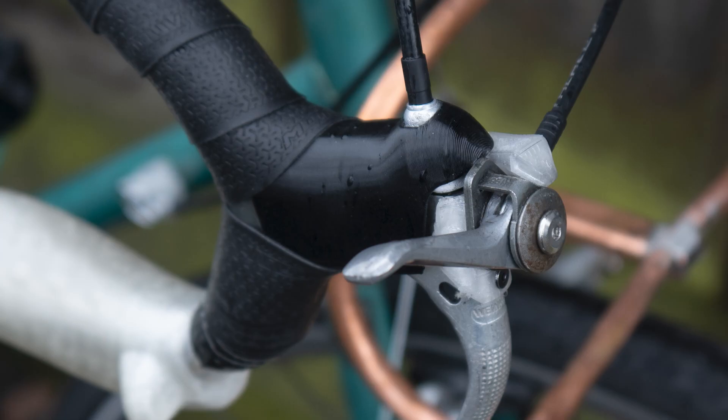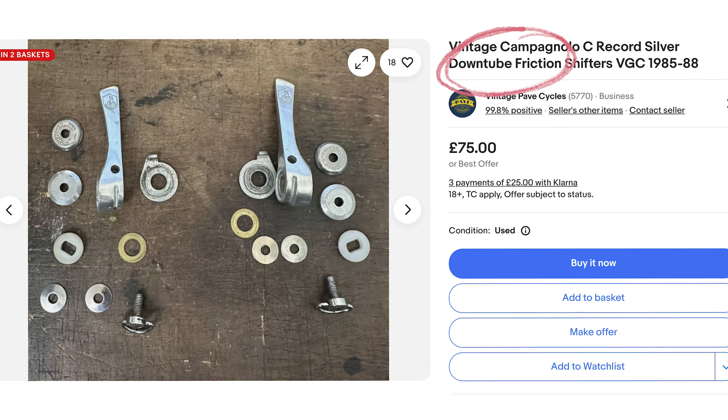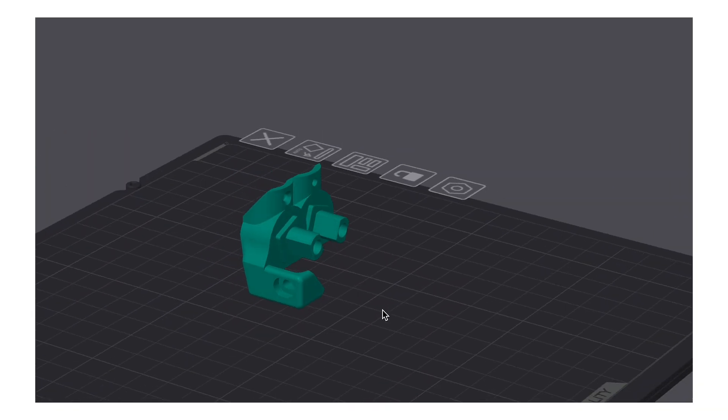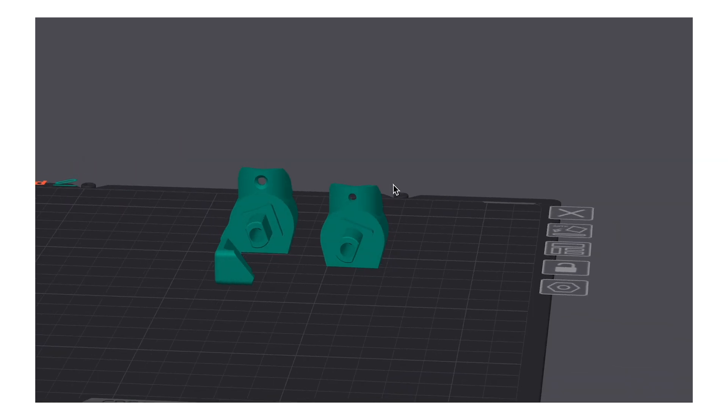I'll talk a bit about shifter compatibility, at least as far as my limited understanding goes as a non-professional home mechanic. Stem mounted friction shifters have the shifter cable hose retaining section, whereas down tube friction shifters do not. I named the models differently so you can choose which one works for you — one has the shifter hose retaining section and the other doesn't. So if you have the stem mount, choose the model without that retainer.